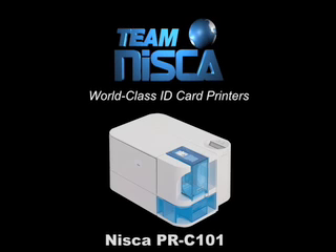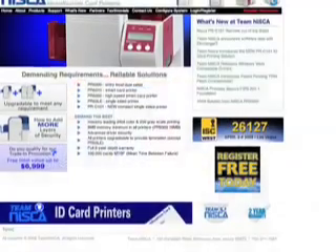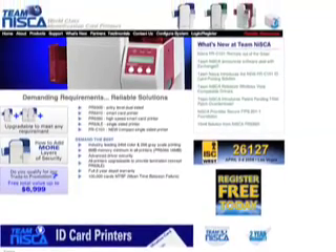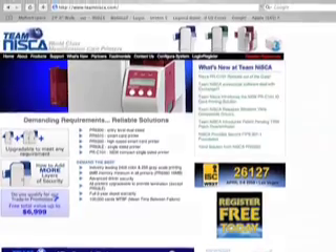Team Niska thanks you for purchasing the new PRC101 printer, the complete out-of-the-box ID card solution. Before we begin, you should first read all documentation accompanied with the PRC101 before operating the printer. A user manual is located in the box with the printer. If lost or missing, you may download the documents from our website at www.teamniska.com or contact your local Niska dealer.